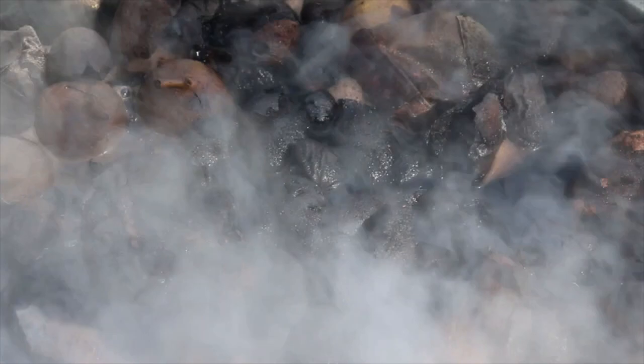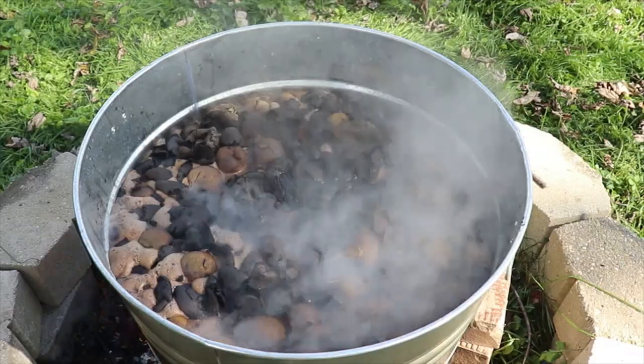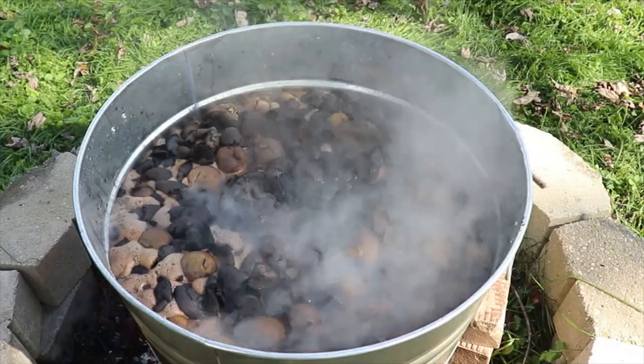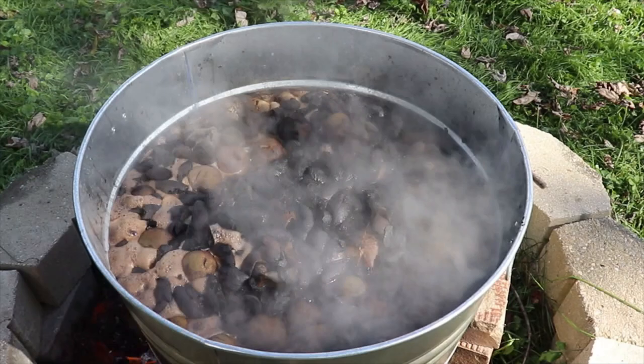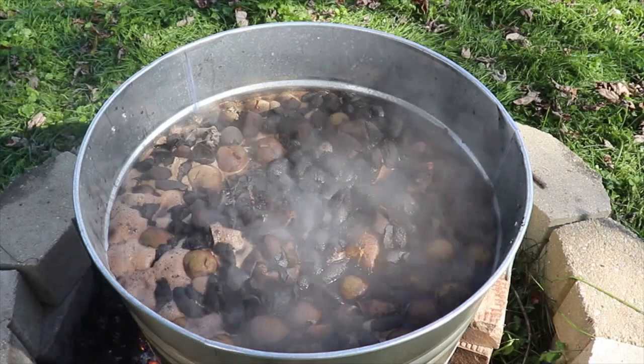The dye bath has just come to a boil. I'm going to allow it to sit for about 10 to 15 minutes, let the fire die down a little bit, and let it steep for probably about an hour to an hour and a half. Then I'll actually remove the galvanized tub from the fire, set it off to the side overnight, and let that dye really soak in.